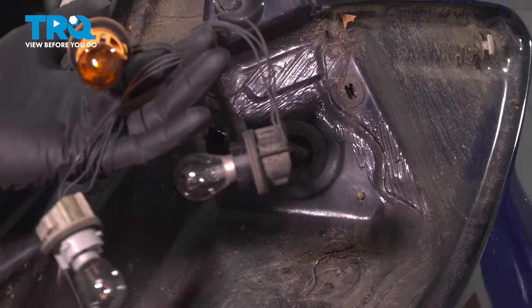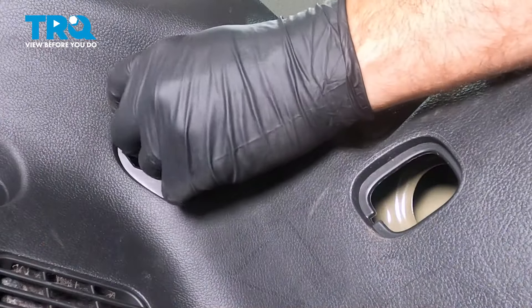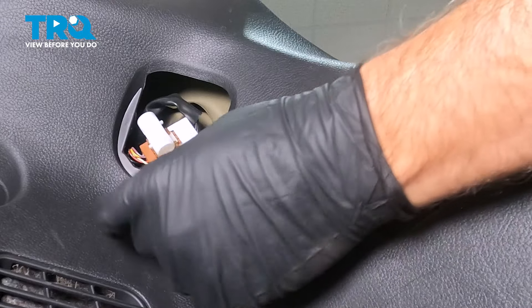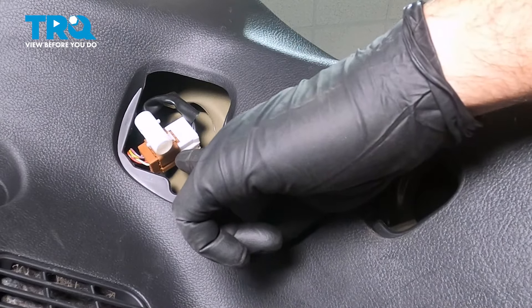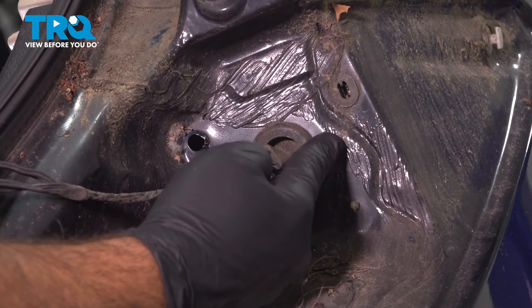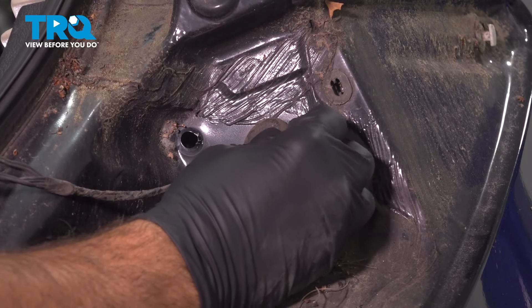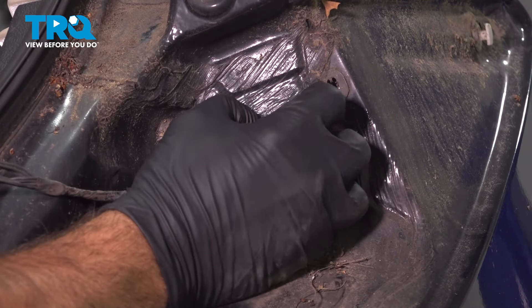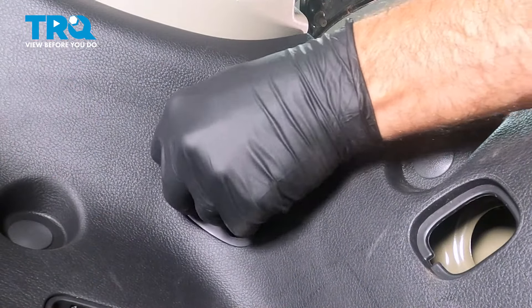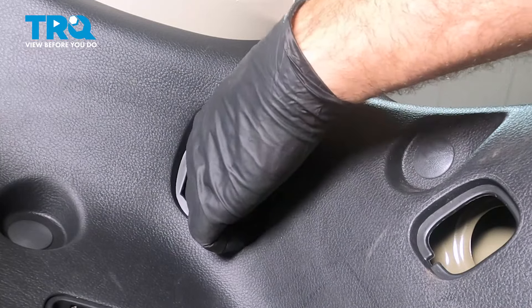Our new tail light comes with the new socket and the wiring harness that goes through into the body, and it comes through on the back side right here. It's that white connector that we had popped off of that stud with the connector that plugs in. On the outside is a rubber grommet — you can pull this out; it's that easy. From the inside, you want to go ahead and work that harness so that it comes out.